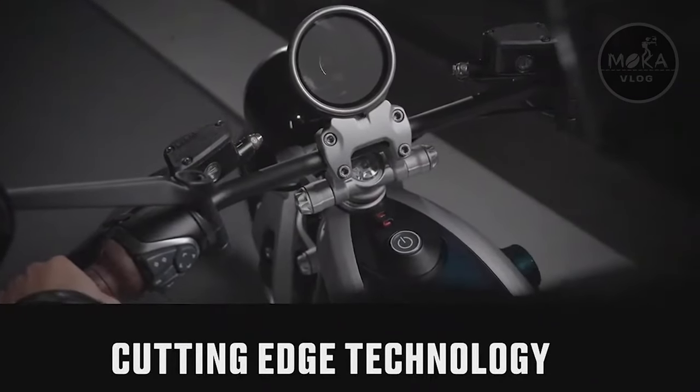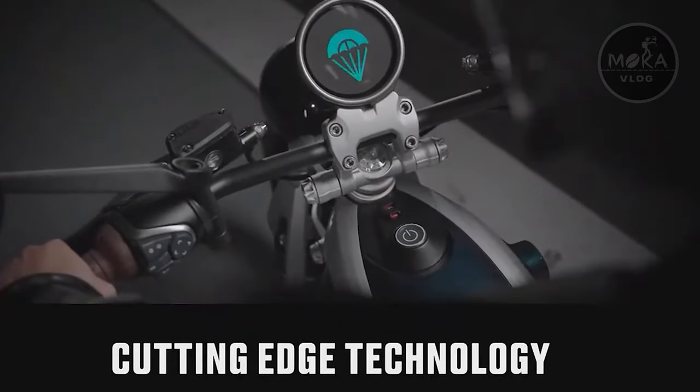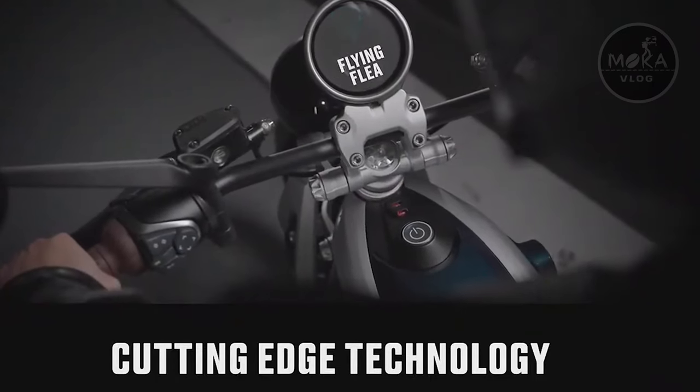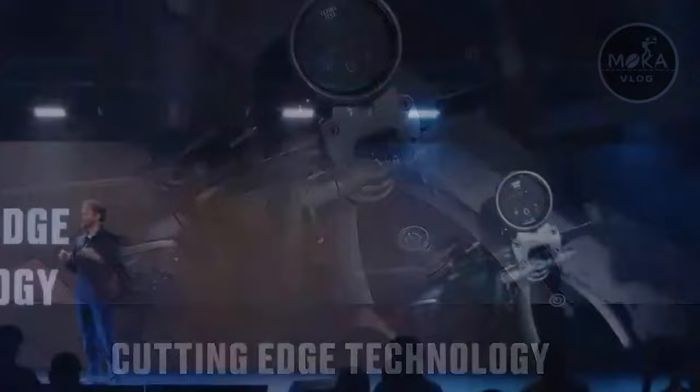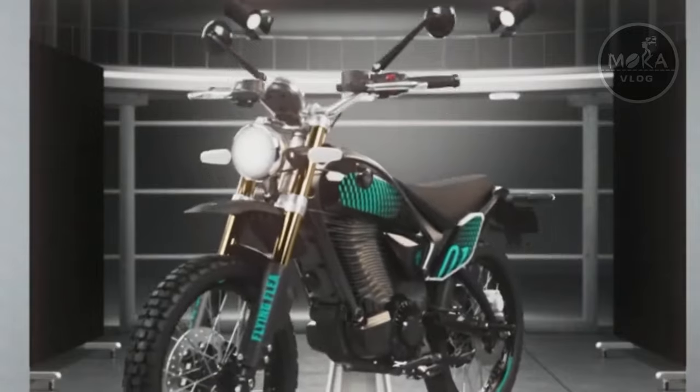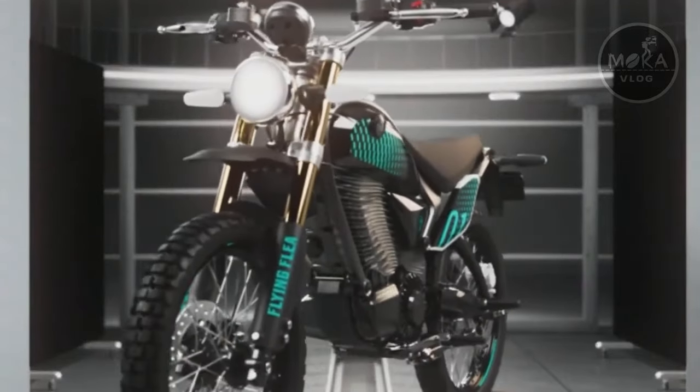If you look at the material, it uses aluminium finishing. Looking at the electric scooter, you can see it adds good power and torque. It also features a lot of motor design.